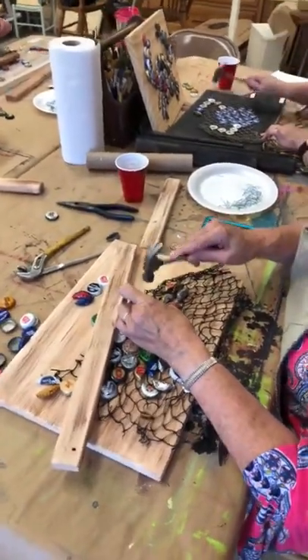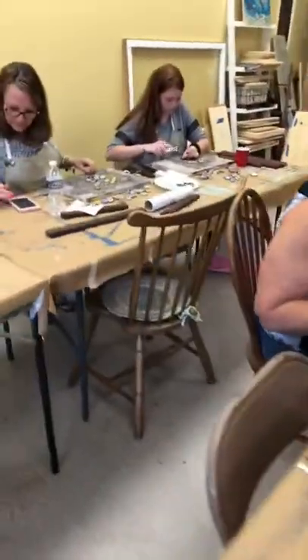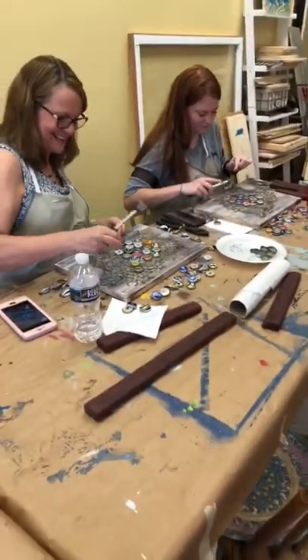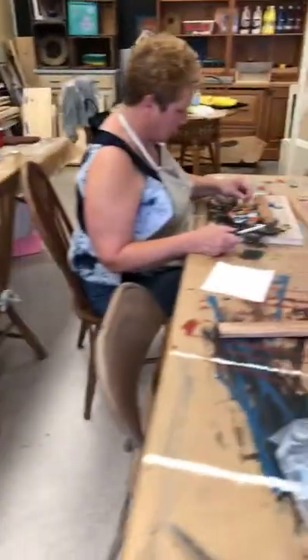As you can see, we nail these in — we don't use hot glue. Are you guys having fun? Oh yeah! Let's give you a little look at what everybody's doing.